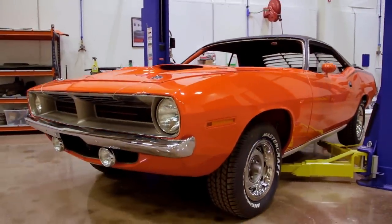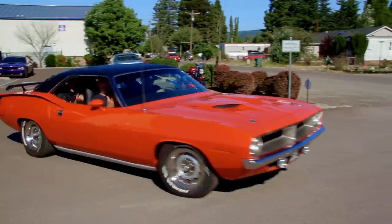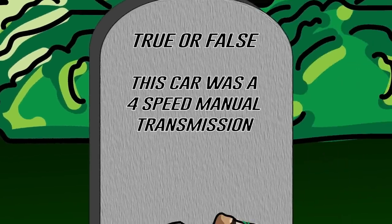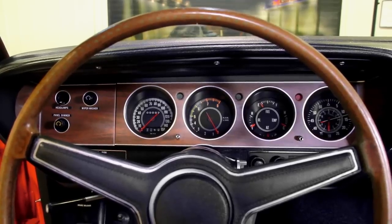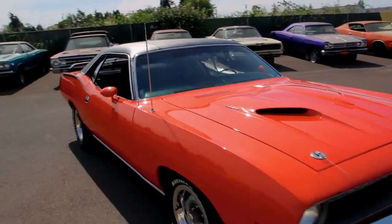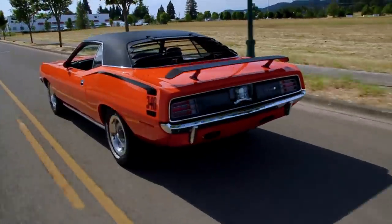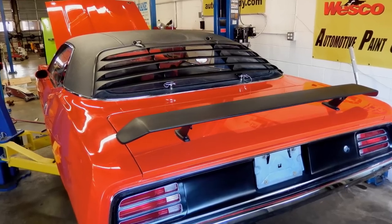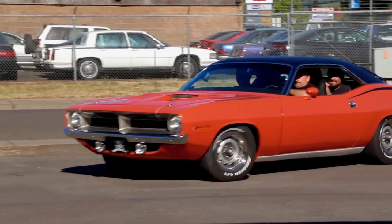How did we do on that one? Our 1970 Cuda, one of only one with all the options — 340 Tor Red. Was it a four-speed manual transmission or an automatic? If you guessed false, you're absolutely correct — this car was an automatic transmission. From the factory on the fender tag: A62 rally instrument cluster, G36 color-keyed dual outside racing mirrors, V1X black vinyl top, J68 rear window louvers, J81 rear spoiler, and V6X hockey stick. That's a loaded car.